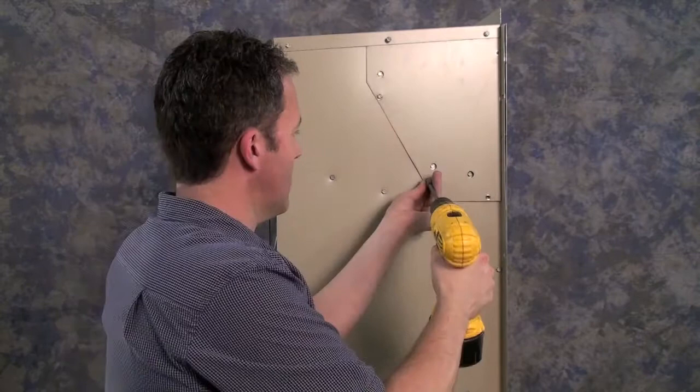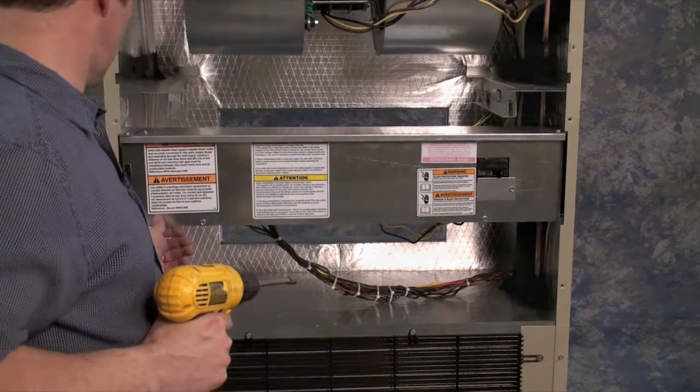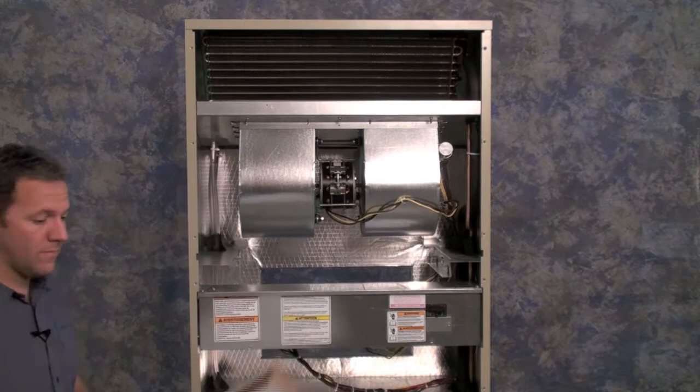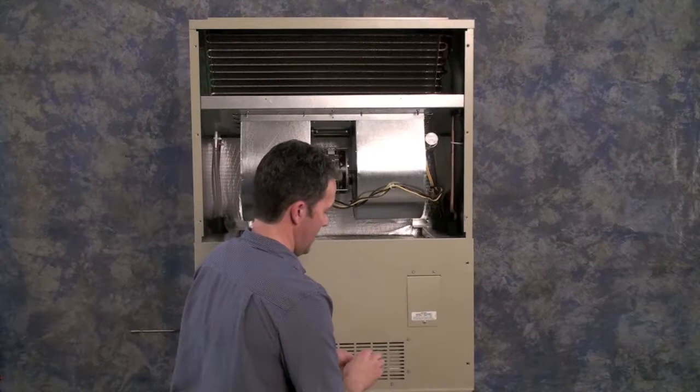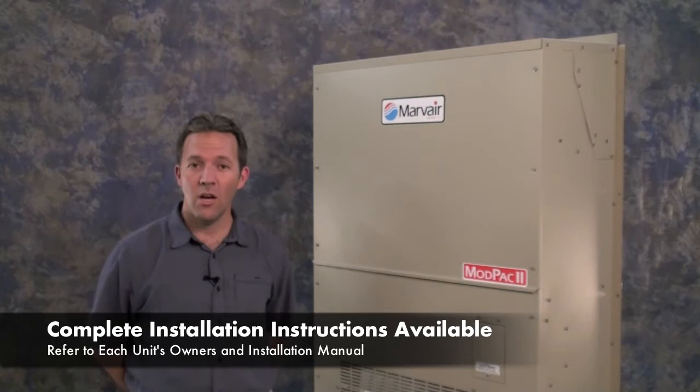Replace the heater access panel, then replace the control box cover. With a permanent marker, place an X in the space provided next to the heater kit rating of the installed heater on the data label. Replace the air filter, then replace the lower and upper front panels. A complete description of the heater's installation can be found in each unit's owner's and installation manual. For more videos on Marvair products, please visit our website at www.marvair.com/videos.